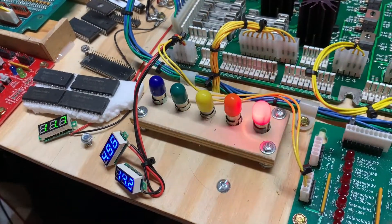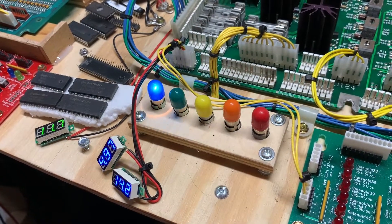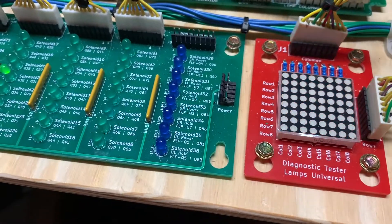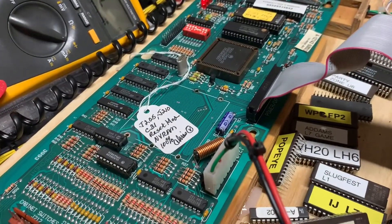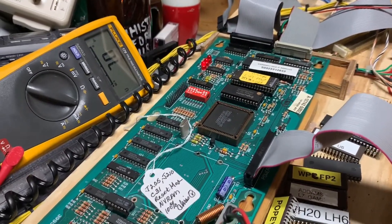Let's make sure the GI is being driven correctly — and it is. Lamps and flashers at the same time, and it is driving those devices correctly also. So this MPU board is good to go. I'm going to wash off the solder flux from the back of it and then get it back to you. Thank you so much for sending it.